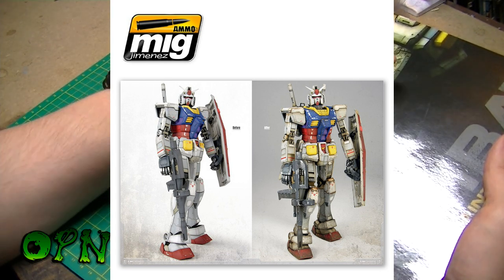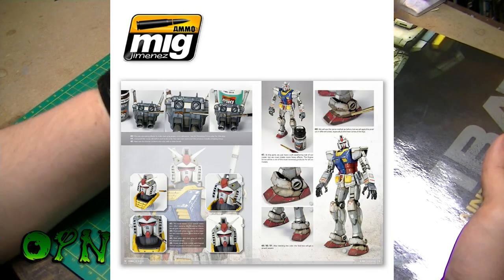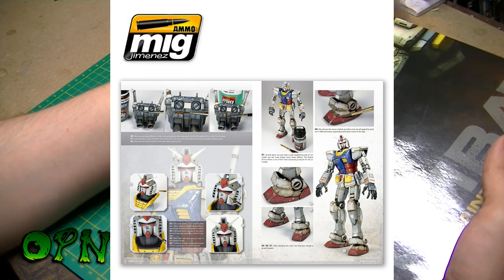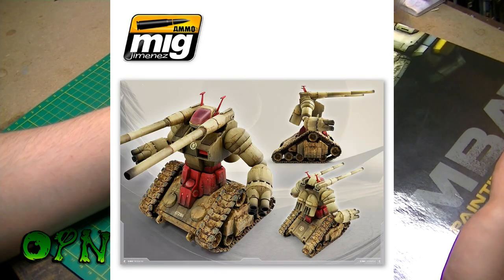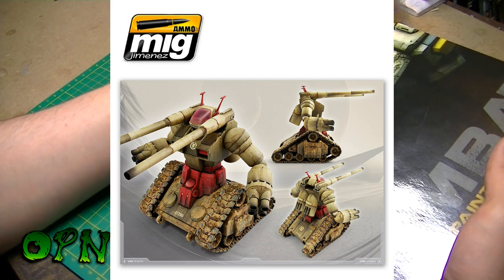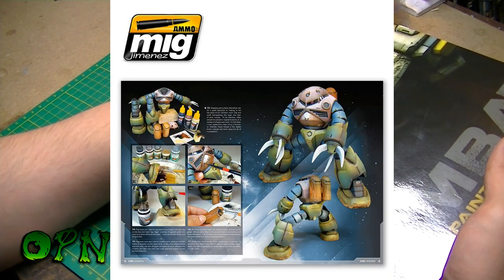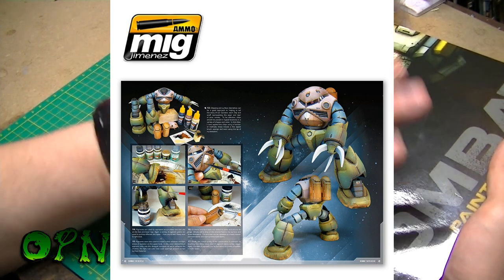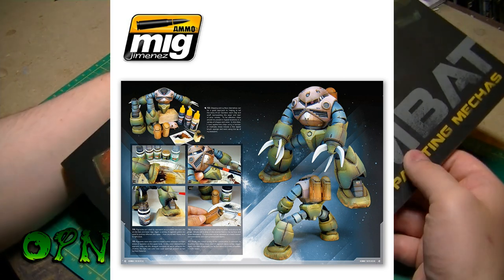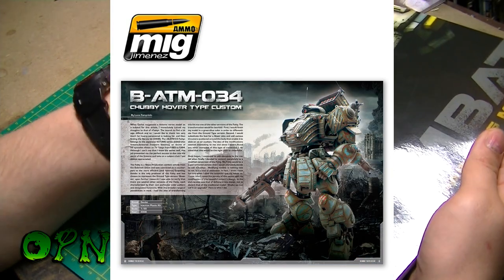Also, if you've been painting and weathering for a very long time, a lot of the techniques in the book you may already be aware of. Even so, I've been weathering for a while and there are still a lot of things I've picked up that I wasn't aware of before that I'll definitely be using in future. On the pros side, the photography is absolutely stunning — it really gets you in close to the model when going over the techniques and how to achieve the chipping and streaking. Honestly you could use this as a coffee table book for the photography alone.